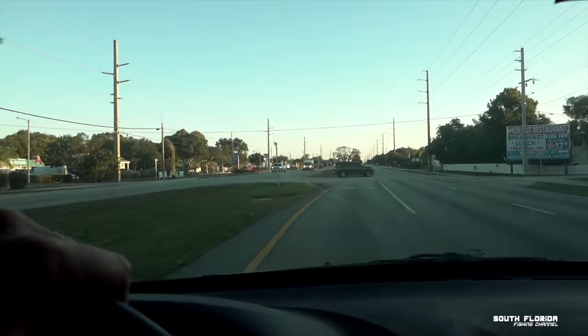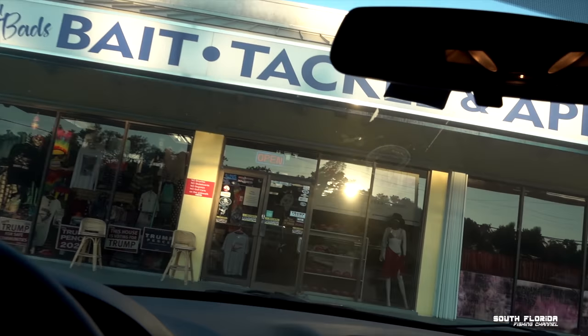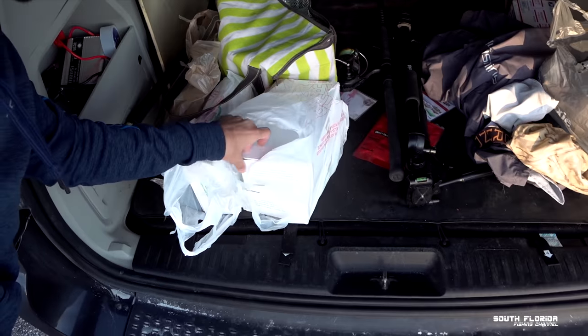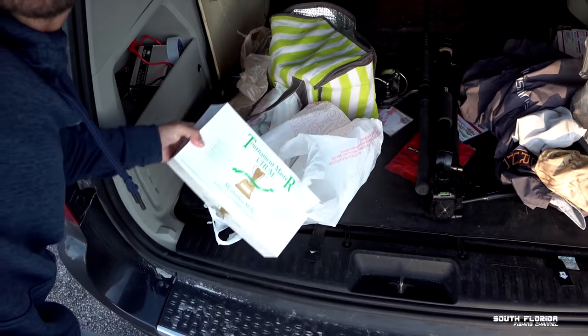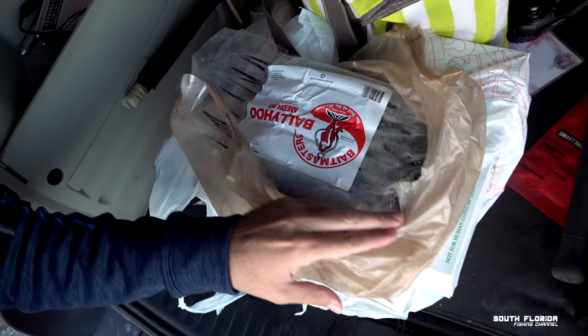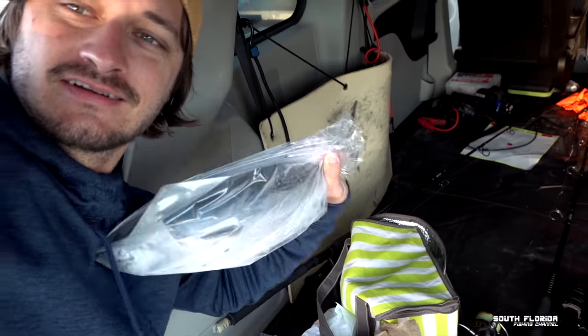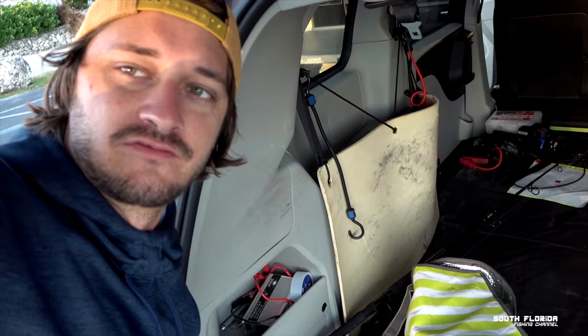There's Cap'n Bats. I'm going to have to pull in and get some bait. Cap'n Bats. Bam! Just like that I got three boxes of chum, a pack of ballyhoo, and then I brought this — bonita. Let's go fishing.